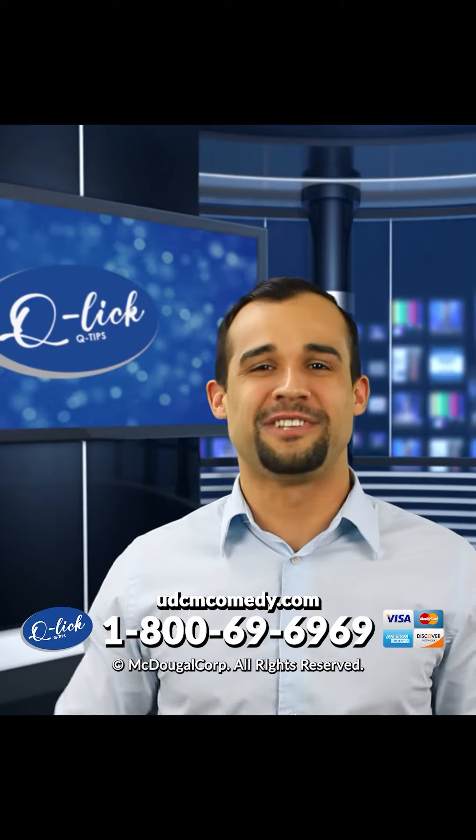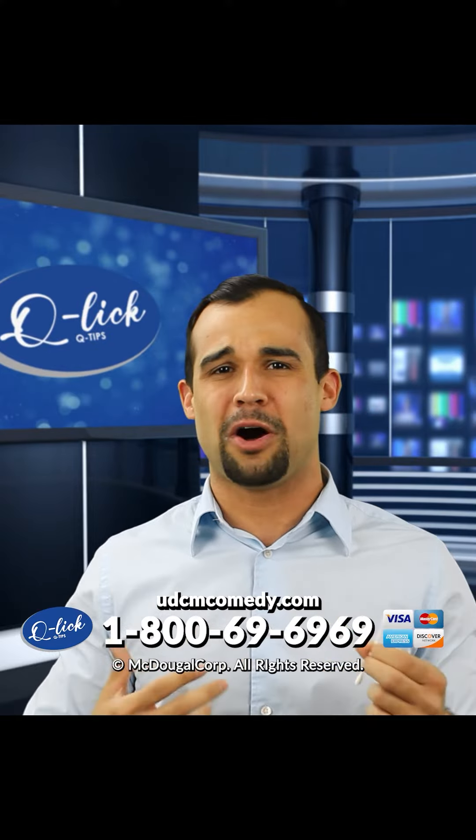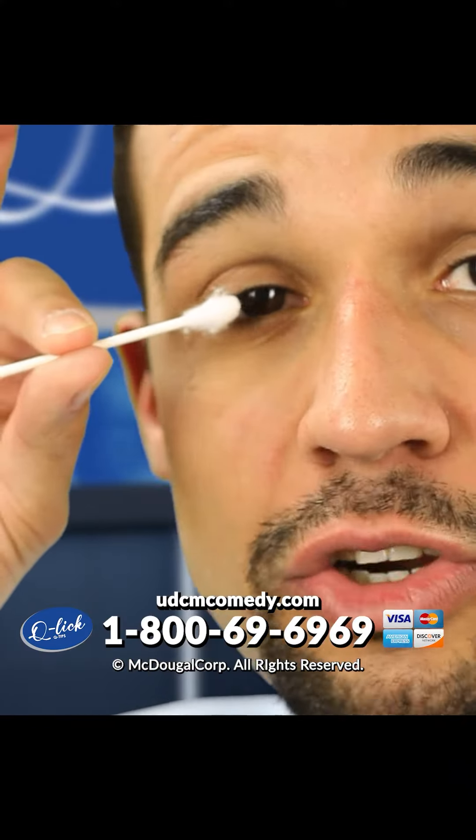Unlike silly old Q-Tips, the Q-Lit Q-Tip is made of soft-to-touch ends, which are made entirely out of land ball sack hair. Wow, that's curly.